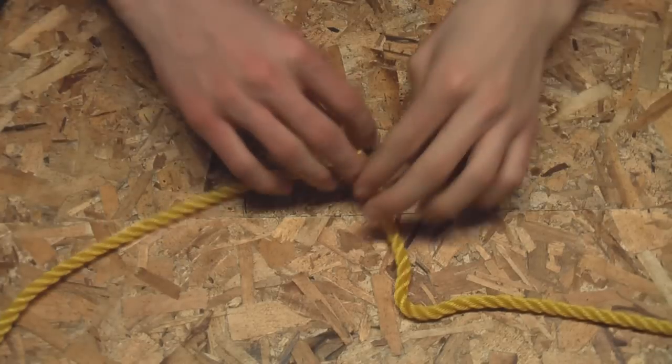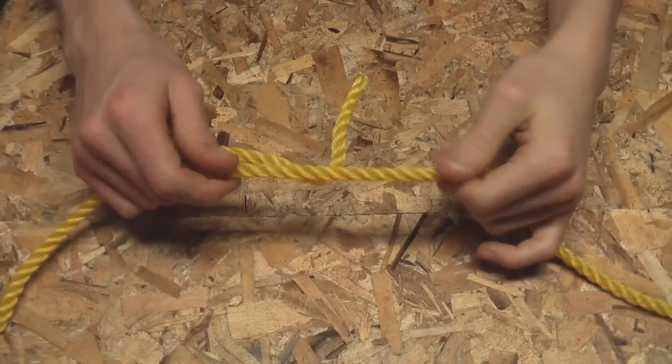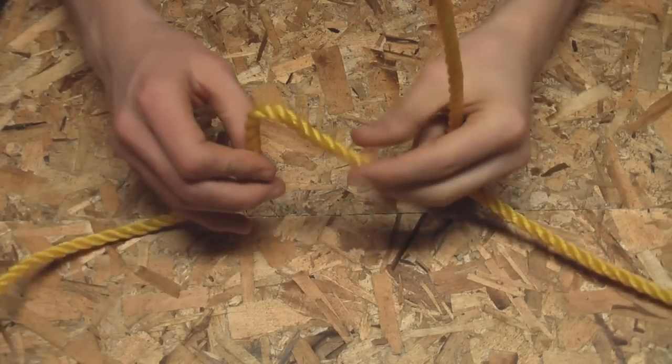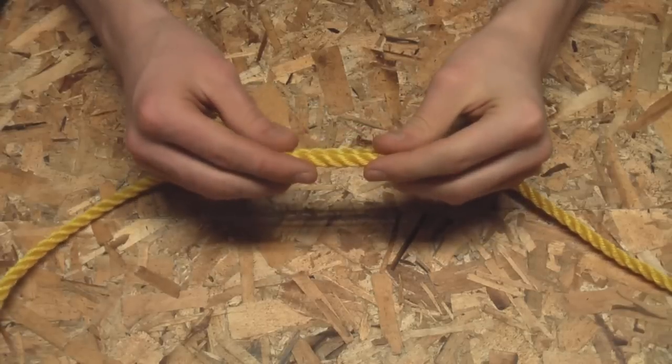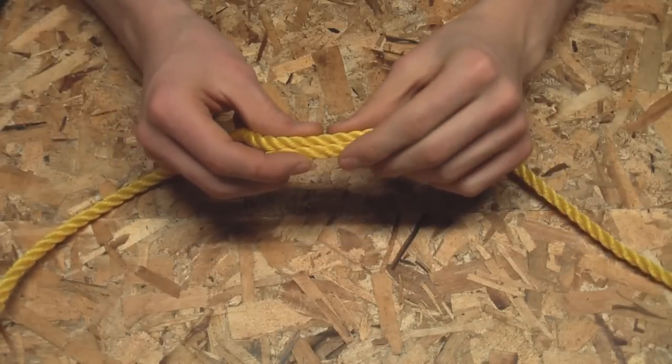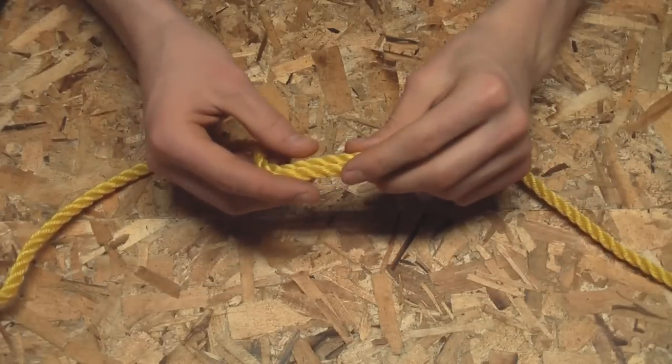Here I'm going to show you how to splice two ends of rope together. This is the strongest way of joining two ends of rope, and I'm going to be doing it with three-strand rope. I'm not 100% sure if it can be done with braided rope — I'm pretty sure it can be, but I've never had any interest in doing that.